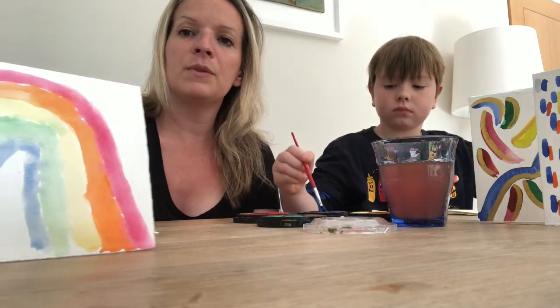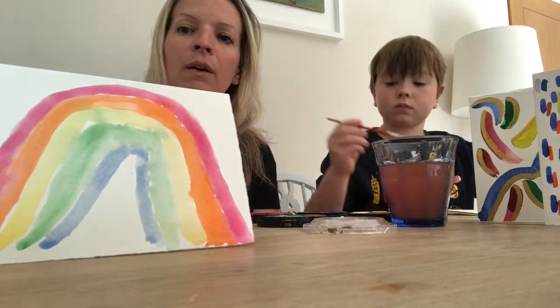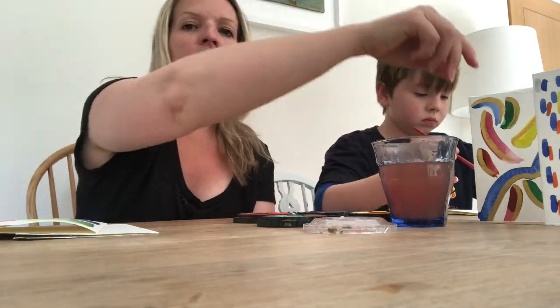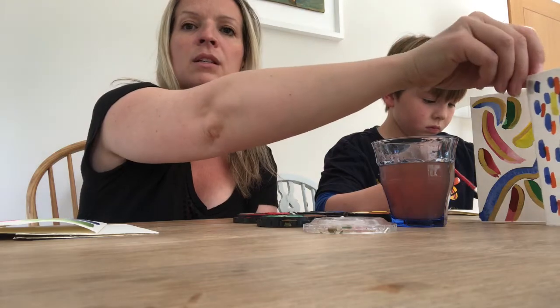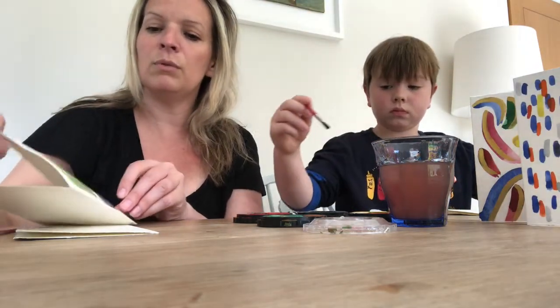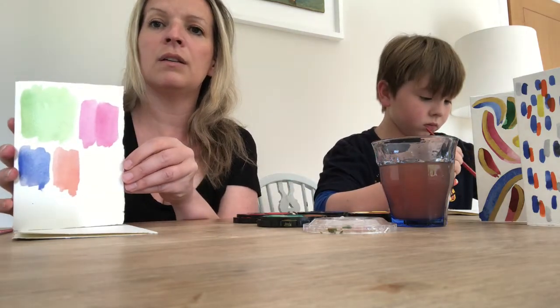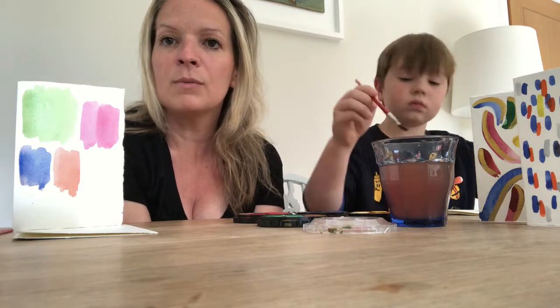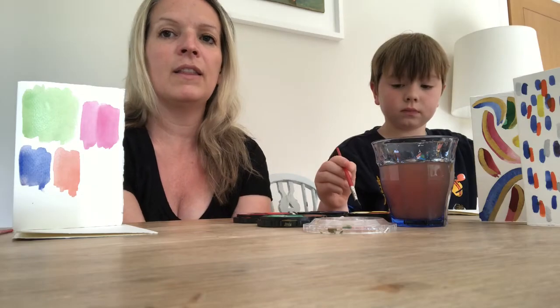Here is one of Wilf's rainbow pictures that we did earlier — I think we should send it to Claire. There are some other cards I've done here, just bright and handmade. You could be sending them to your grandparents for a really nice activity and something really kind to do. Happy shopping on the Pegasus website, keep creating, and have a great weekend. Thank you for watching.